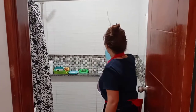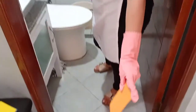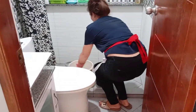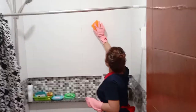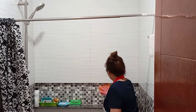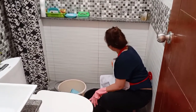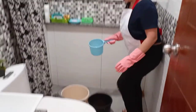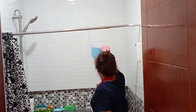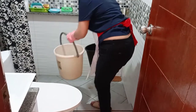Next, clean the wall. Start by wetting the wall, then get the sponge, dip it in water with soap, and start cleaning from the upper to the lower in a circular motion. Then rinse — set aside the sponge and rinse from top to bottom.